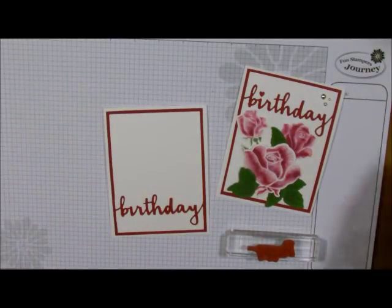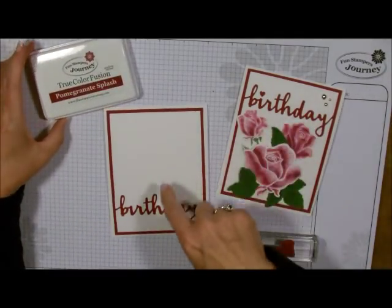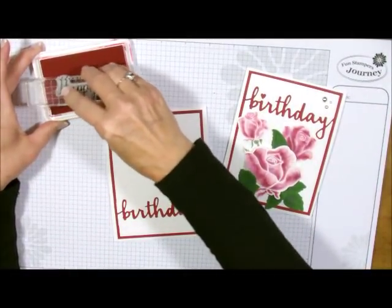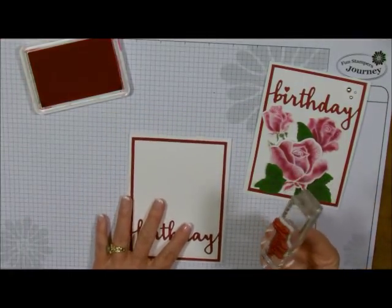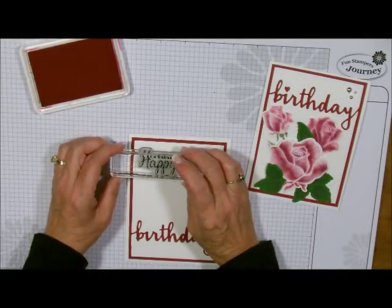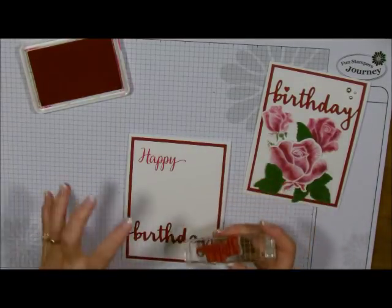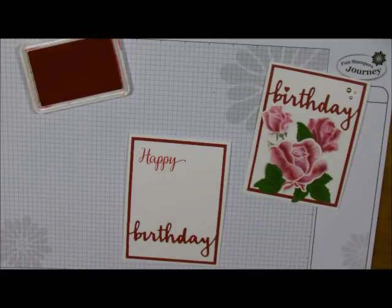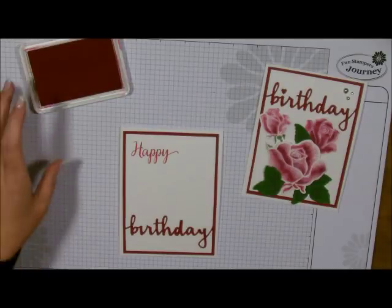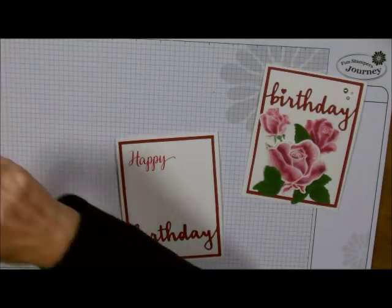I'm going to use the word Happy from here and bring in some of my coordinating ink — Pomegranate Splash, because that's what my background is. I'm just going to stamp the word Happy up on top. I'm doing this before I do all of my flowers because I want to make sure I fit my flowers within. Now let me show you how to do my flowers — this is so much fun.